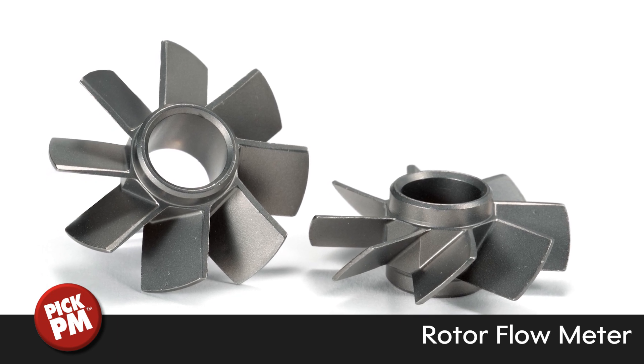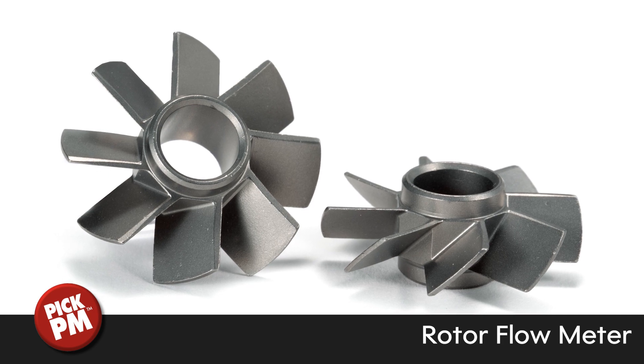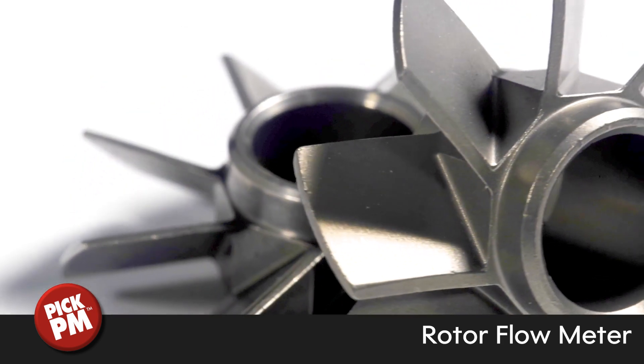The component is made from MIM 17-4 PH stainless steel, has a yield strength of 730 MPa and an ultimate tensile strength of 900 MPa.